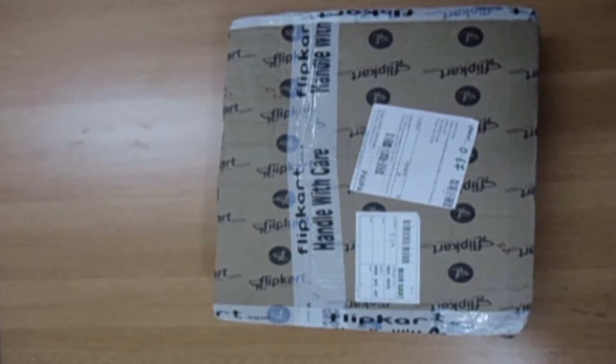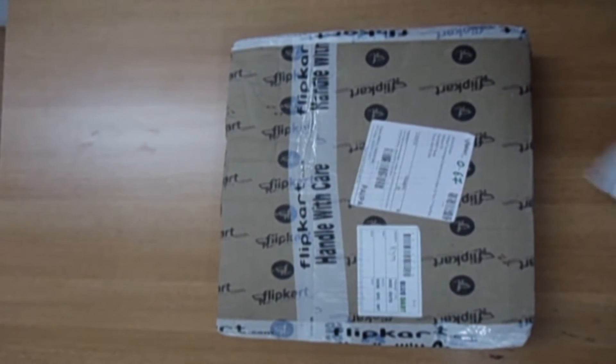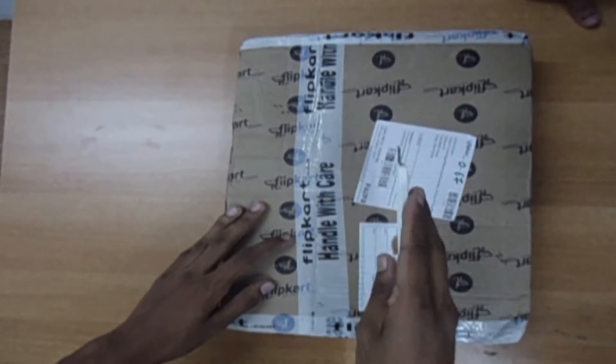Today we are going to show you how to unbox the Fun School Flippo Starter Set. The tool needed is a sharp blade.